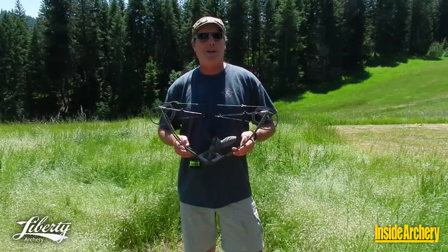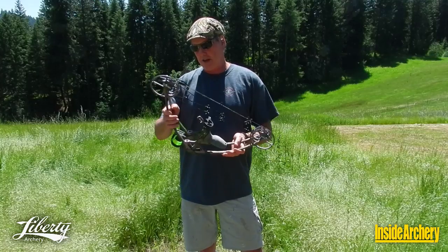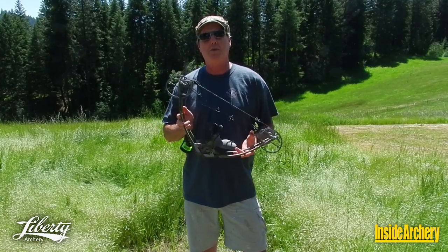Hi there, I'm Patrick Mateen, Equipment Editor at InsideArchery, and welcome to InsideArchery.com. Today we're going to have an in-depth look at Liberty Archery's Liberty I.